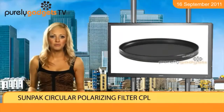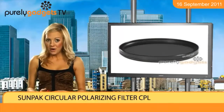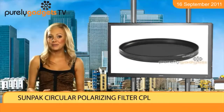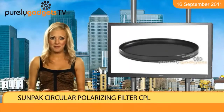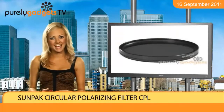No longer will you groan when you see a glare coming off a window after taking a family photo, or have to put up with an irritating reflection from a lake surface when trying to capture a glorious nature scene. Produce better holiday photos than ever before by ordering a Sunpack Circular Polarising Filter CPL from Purely Gadgets today.